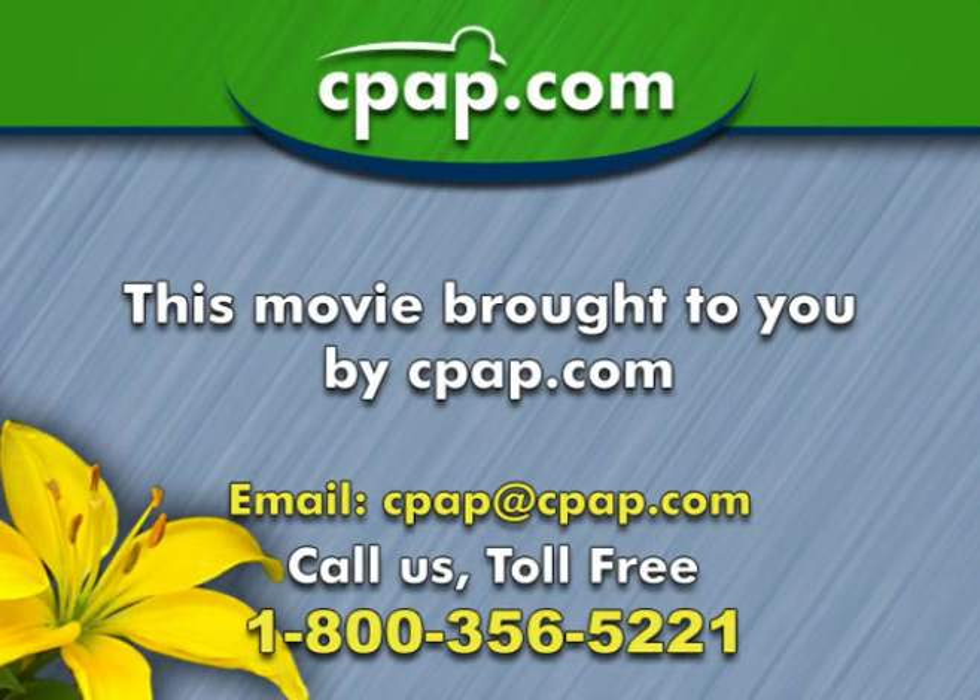If you have any questions, call CPAP.com at 1-800-356-5221.